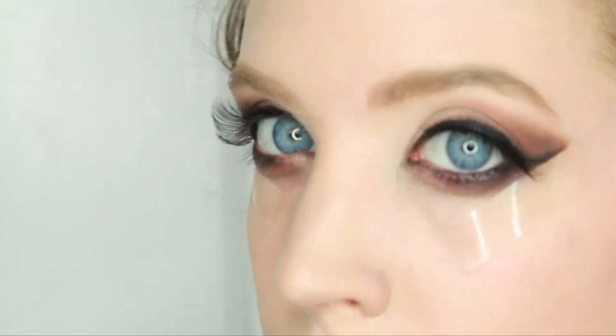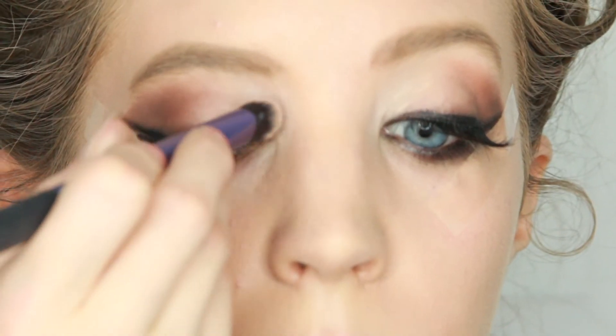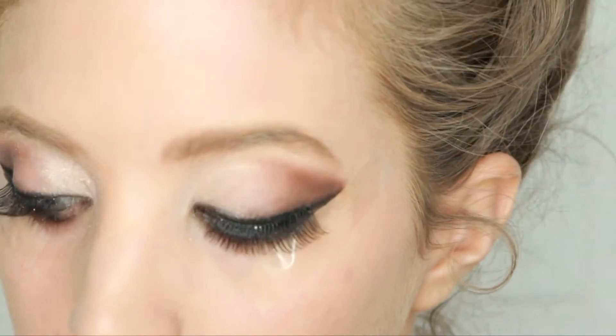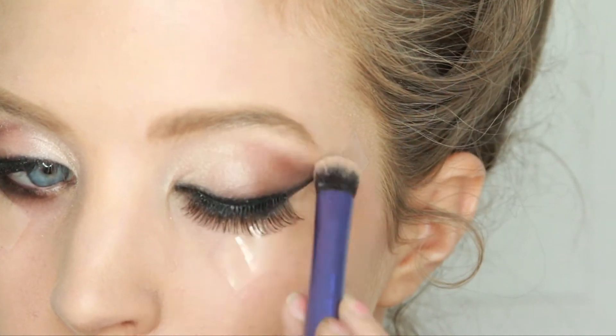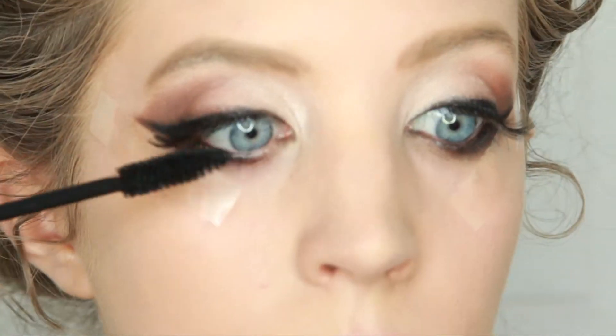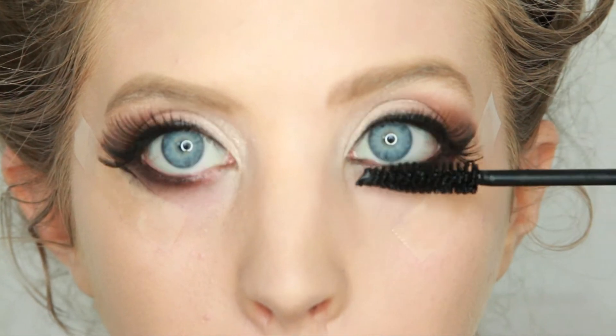Off camera I applied fake lashes to give it a more dramatic look. Next I applied a shimmery light shadow to my inner corners and on the center of my lid and right underneath my brow bone. Then I put on some black mascara to blend my fake lashes and real lashes together, and also applied it to my bottom lashes.